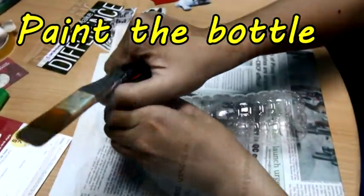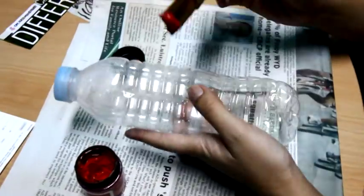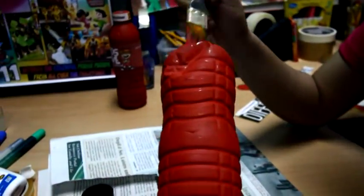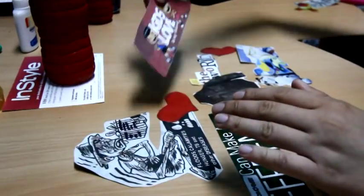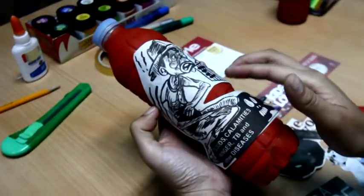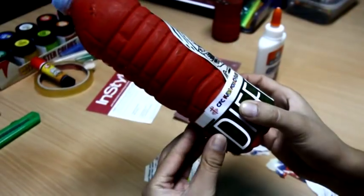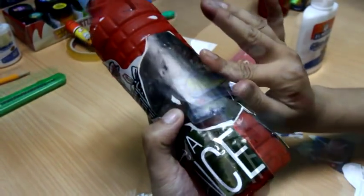You can also paint your bottle. Make sure to wait for it to dry. Then begin to glue your pictures. Make sure to wait for it to dry.